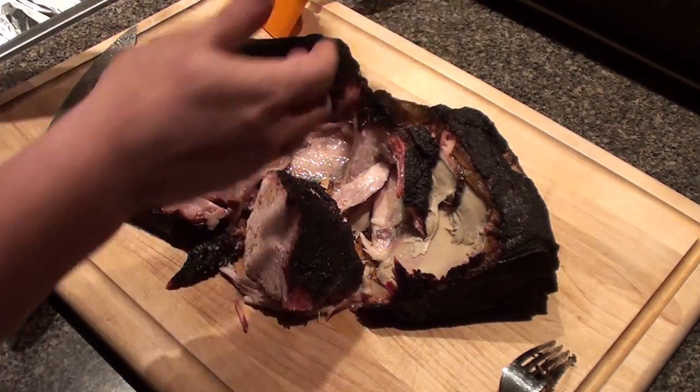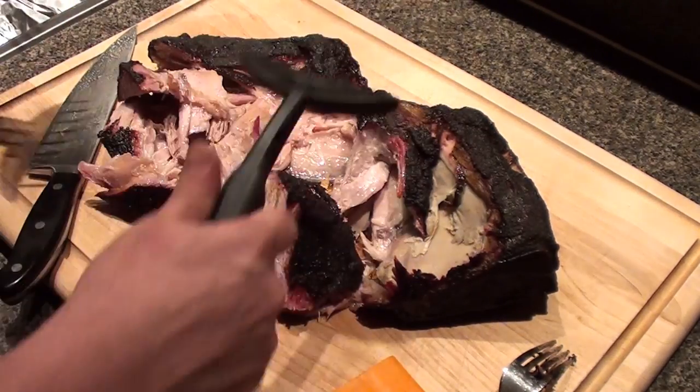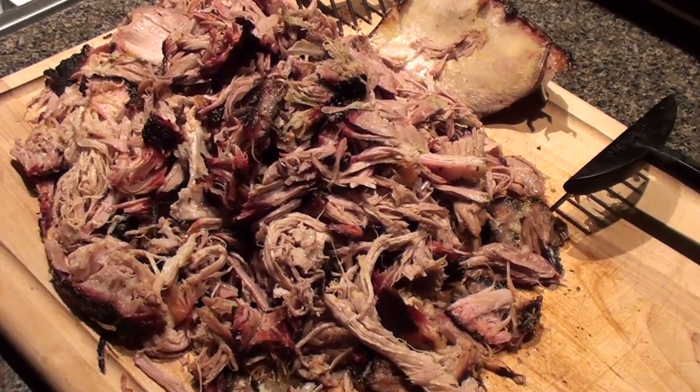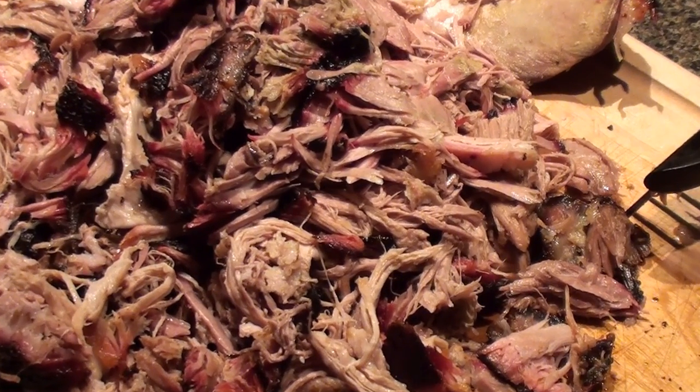Get our meat rakes and shred this up in no time. All the pork is pulled and ready to go. Serve it up on a hot bun — it's easy to do. Barbecue food for you, give it a try!